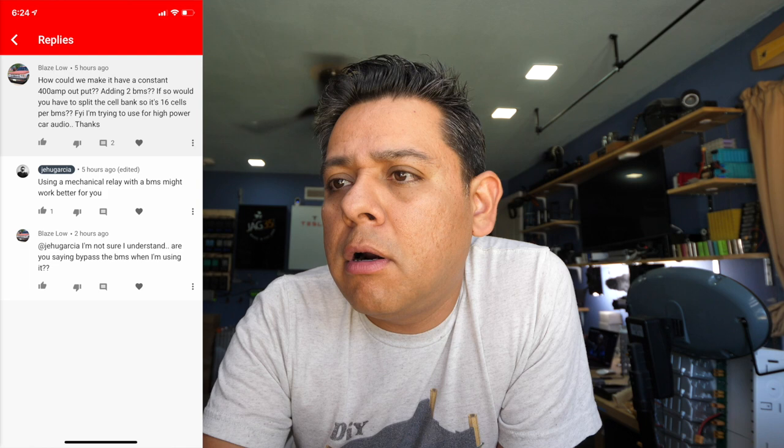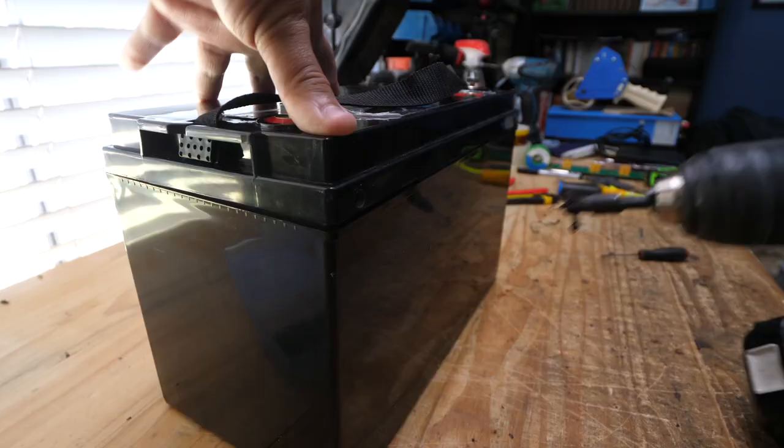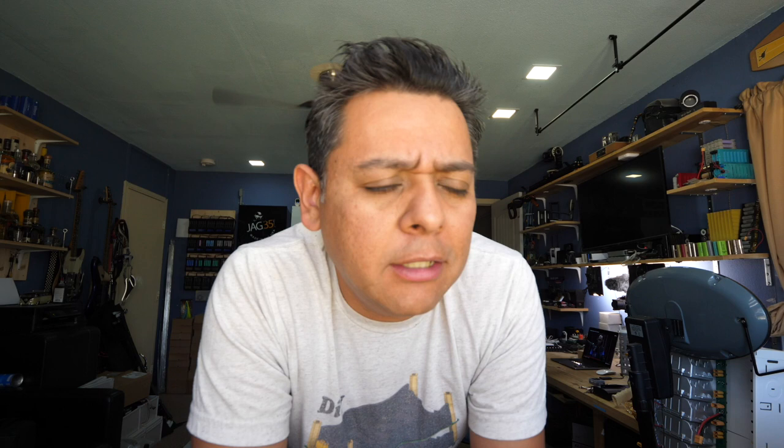Blais Low says: how could we make it have a constant 400 amp output? Adding two BMSs? If so, would you have to split the cell bank so it's 16 cells per BMS if I'm trying to use this for high power car audio? He's talking about the last video where we built a 32-cell Headway battery that can put out tons and tons of power.